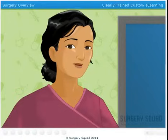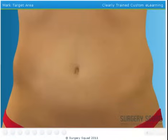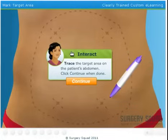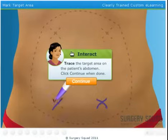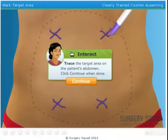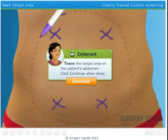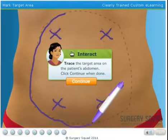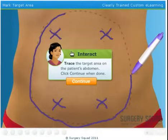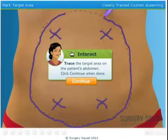Now that we've covered the basics, let's scrub in. The first thing we need to do is mark the target area. This provides our patient and ourselves with a clear idea of where we'll be removing fat deposits. Why don't you give it a shot? That looks great!